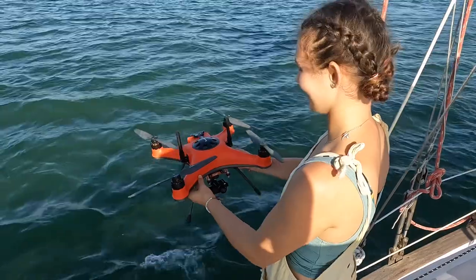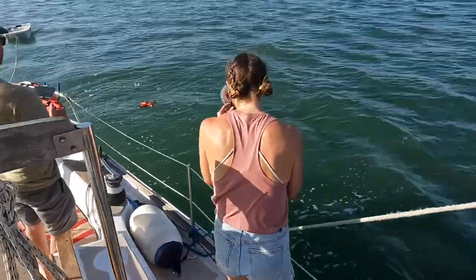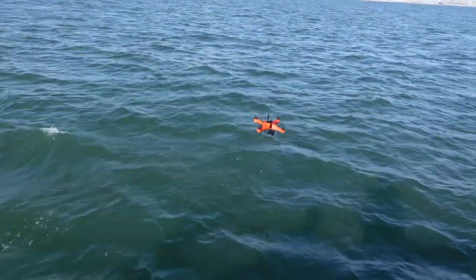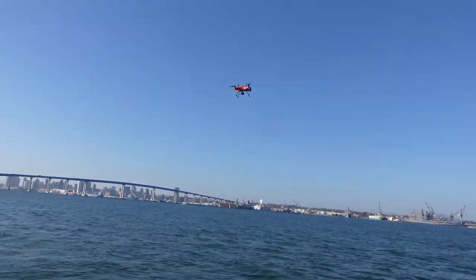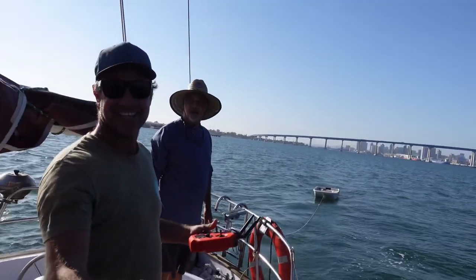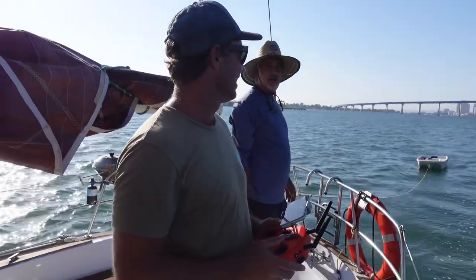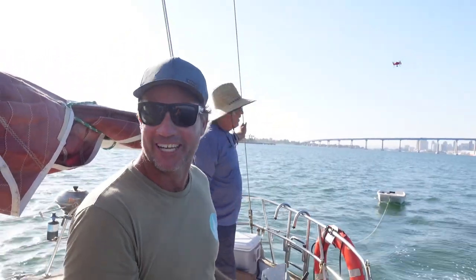We're sailing along here doing about five and a half knots and we're just going to show you how we launch off the side of the boat when you don't want to hit the rigging or the sails. It's so easy — three, two, one — oh no, oh my god! That's pretty cool, it's that easy. You gotta love this — never lose a drone again on a sailing boat. Have we lost a drone before? We have lost a drone before, but I just tried to lose this one twice and look — it keeps coming back for more. It's like a boomerang.